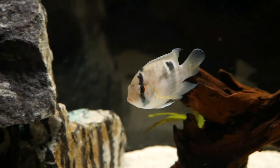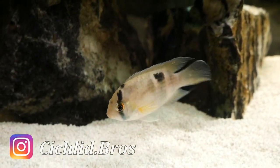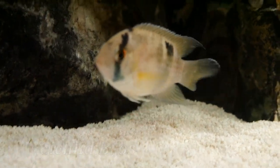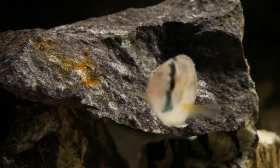Hi guys, welcome back to another video. Today we have a care guide on the keyhole cichlid. They are a relatively small and docile cichlid and they have a ton of personality. Really excited to talk through this one, but as always please take a second and hit that subscribe button down below if you haven't already. Thanks for watching, and let's dive right in.